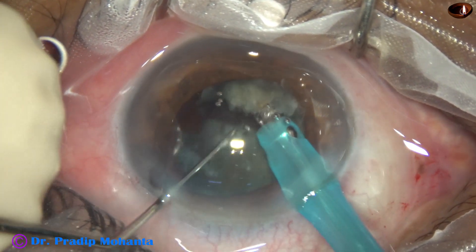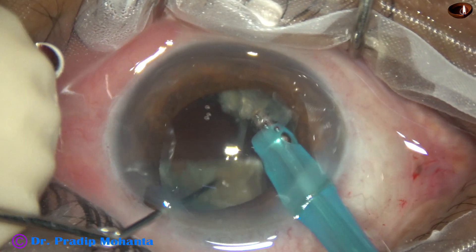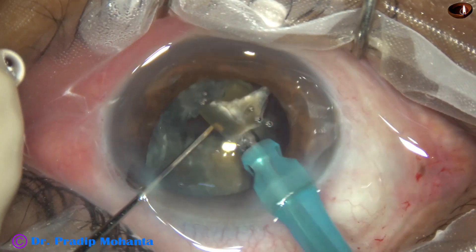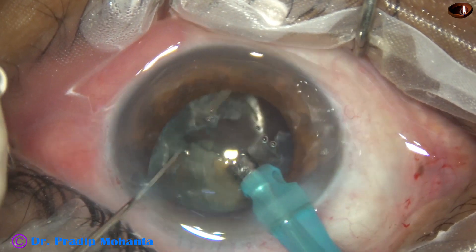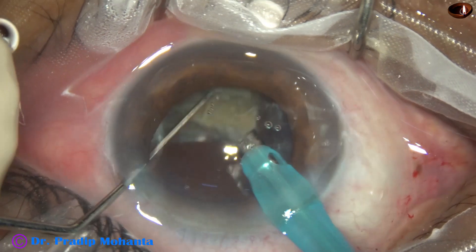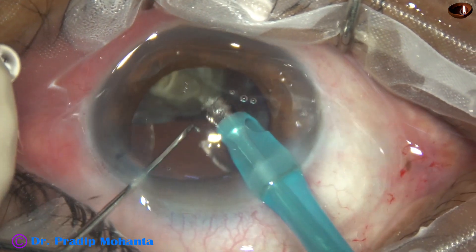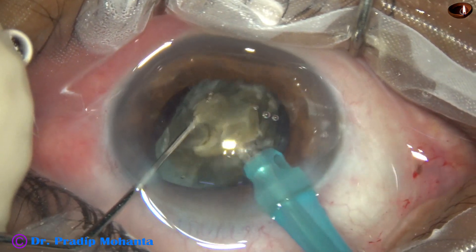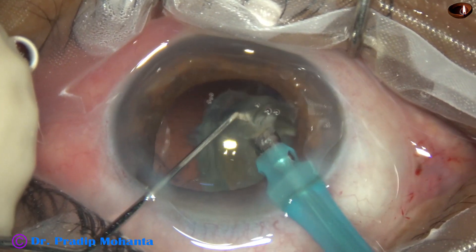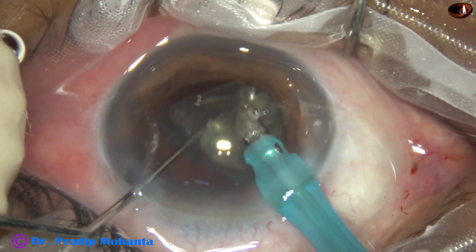Now coming to the other heminucleus, it is divided into two pieces and emulsification of one nuclear piece is done. The other fragment is then emulsified with lower machine parameters.